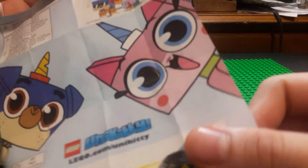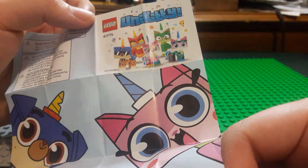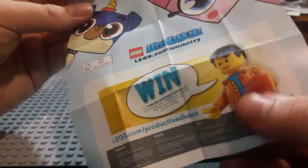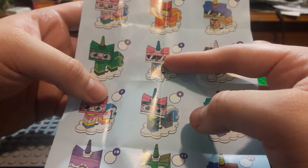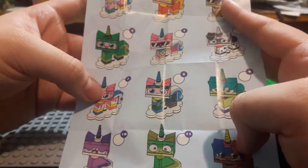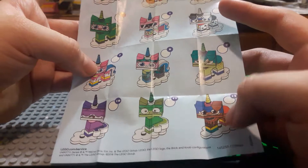The Unikitty CMF series is alright — Lego set 41775 Unikitty CMF series. They're pretty cool, more for collectibles. I have a few of them. I have her, this one, and now I have two of them, which is kind of lame. I think I have the chocolate one too, maybe.